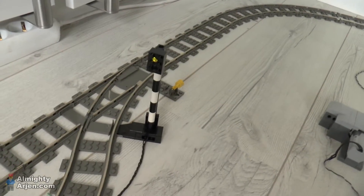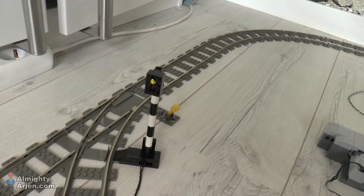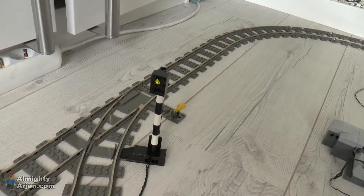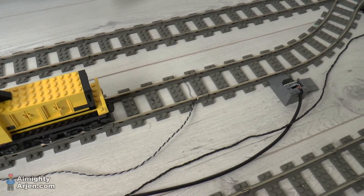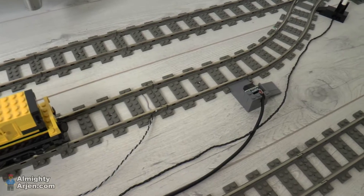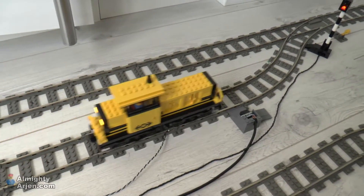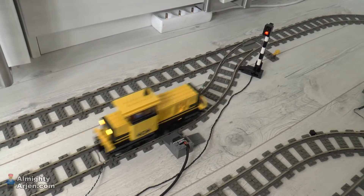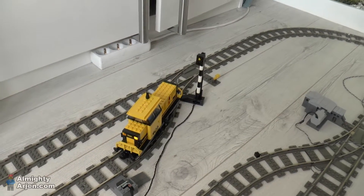Furthermore, the signal here is on IO test mode and you can see that it's turning red and green. This isolated track segment is also powered on and off by the IO test. I'll show you now by moving the train a bit forward, and you'll see that it's automatically switched on and off again to test if it all works — and it does.